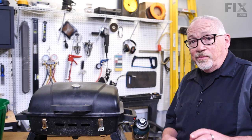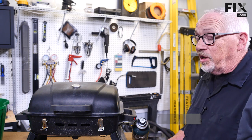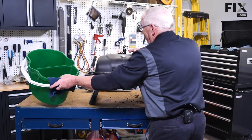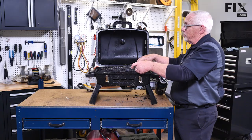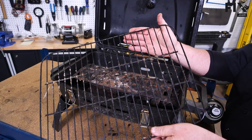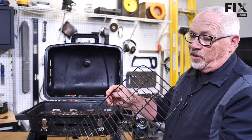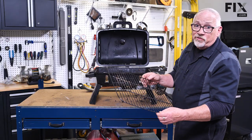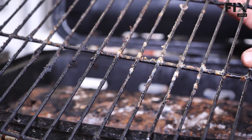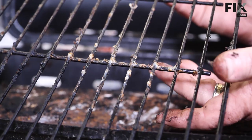We've had a bit of a preview of what's waiting for us in here — let's have a good look at it. We know we're going to be cleaning, so we'll need this, but later. The first thing we want to look at is the grill itself. Check to see if it's rusted or if anything is broken, because this is where your food sits — you don't want bare rusty metal. This one doesn't seem to be rusted; it just needs a really good thorough cleaning.